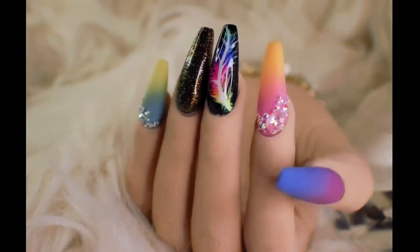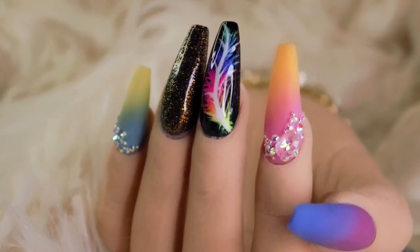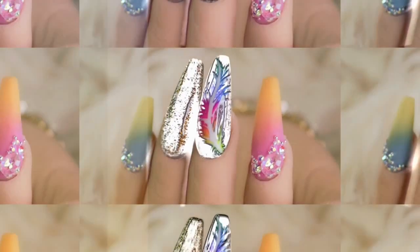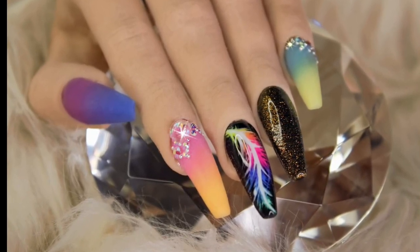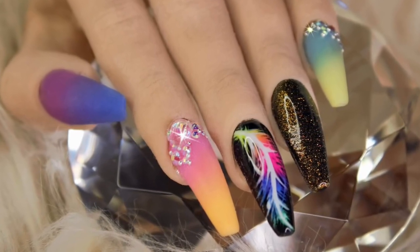Hey guys, welcome back to my channel! Today I've got for you this super beautiful look that I am low-key obsessed with. We'll be doing a hand-painted bright neon feather, we've got some glitter press, some ombre, some bling application - so basically all the techniques are in this video.